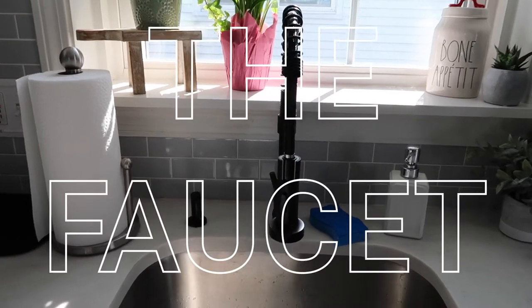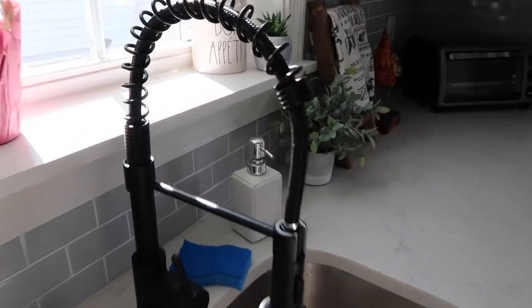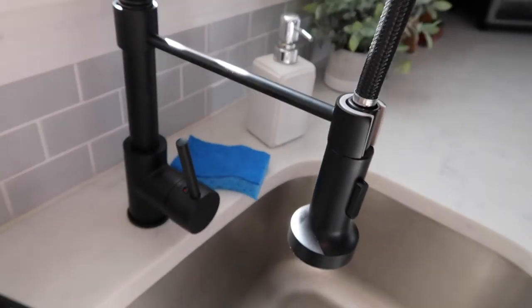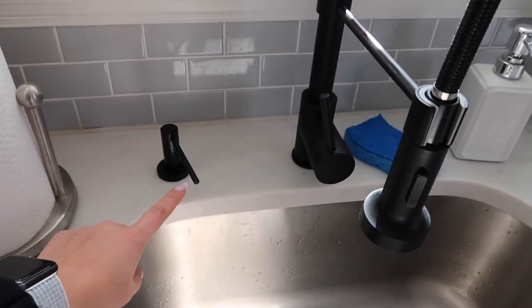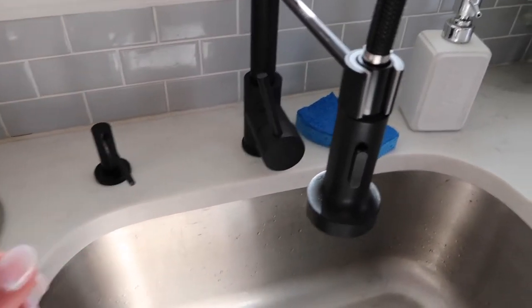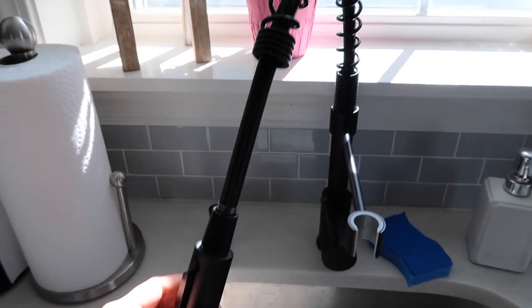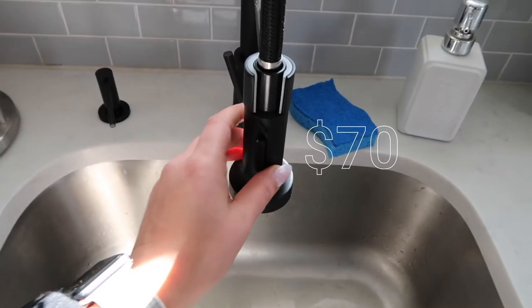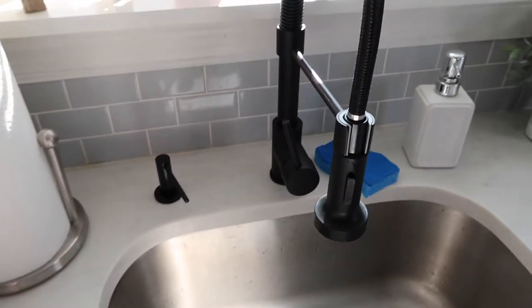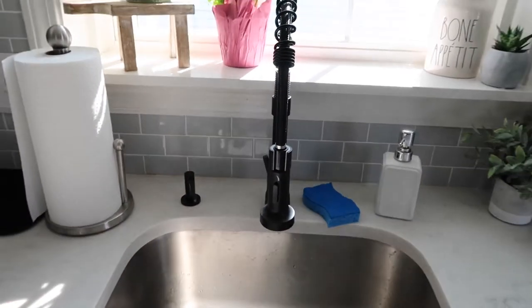My favorite thing in the kitchen now is our new faucet. It's so cool — it has this coiled wire around it. It's also matte black and I got the matching soap dispenser. I'm just in love with it. It's so nice and it wasn't that expensive. Brett and I had to install it together, but we did do it ourselves and we didn't have to pay anybody to do it.